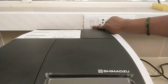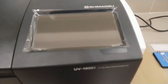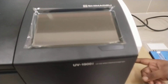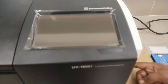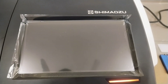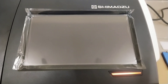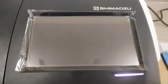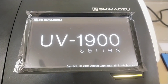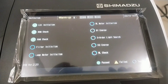Before switching on the instrument, confirm that nothing is placed in the sample compartment and cell holder. Switch on the instrument by pressing the power switch. The power is turned on and the screen displays initialization items. Initialization requires approximately 2 minutes. To measure data stably, it is recommended to warm up for 30 minutes or longer.